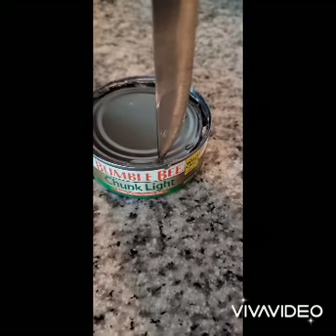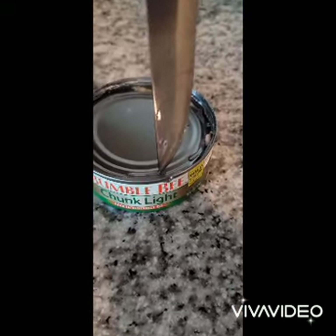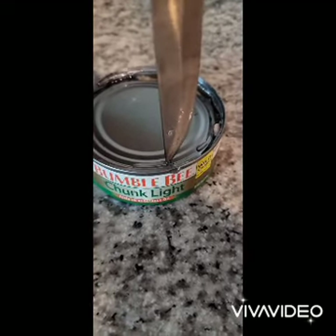Let's open a can of Bumble Bee tuna. And of course I should have used the can opener, but too late now.